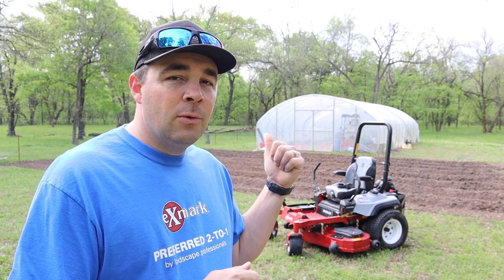But before we get too far into it, I want to say a huge thank you to Exmark, the makers of professional lawn mowing equipment, for sponsoring today's video.